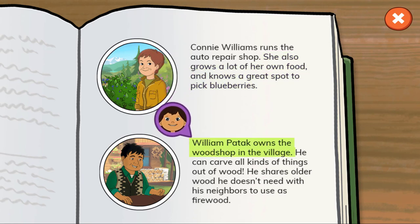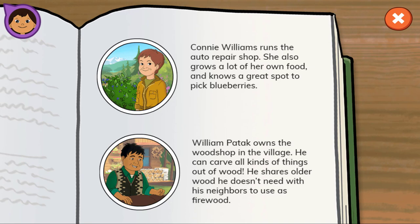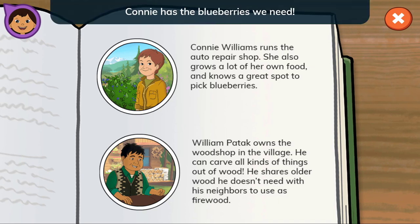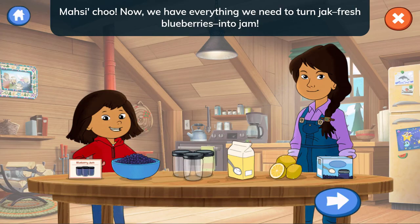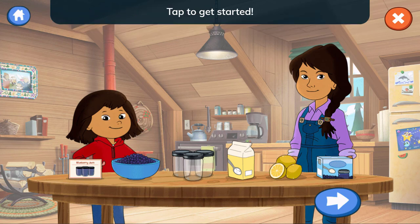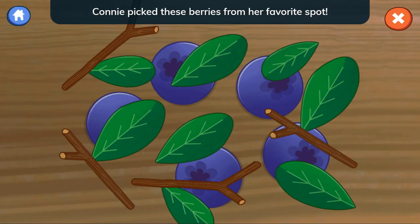William Patook owns the wood shop in the village. He can carve all kinds of things out of wood. He shares older wood he doesn't need with his neighbors to use as firewood. Connie has the blueberries we need. I'll go get them from her and meet you back here. Now we have everything we need to turn fresh blueberries into jam. Tap to get started.